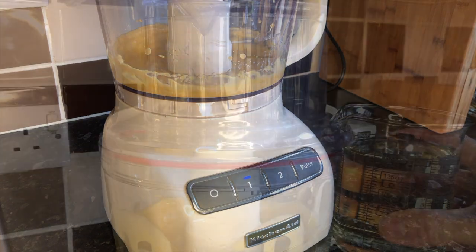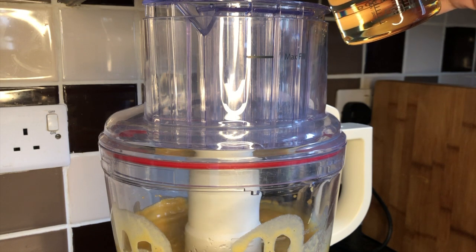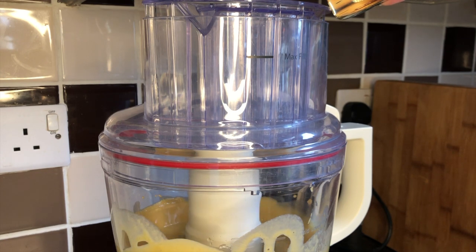Then you need to get 250ml of oil. I'm using groundnut oil, and you will see here that I am trickling so slowly. This process takes around five minutes. It's literally drop by drop, a slow, slow trickle, otherwise it will split.